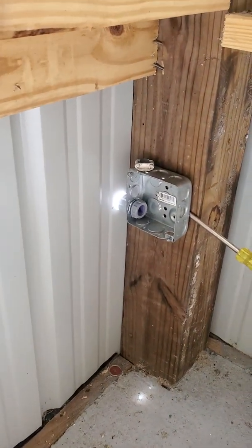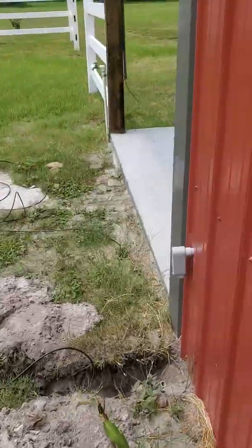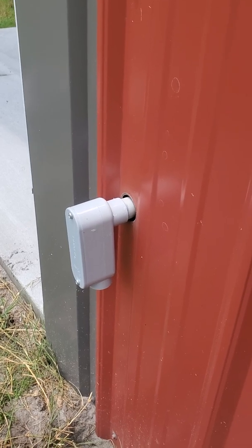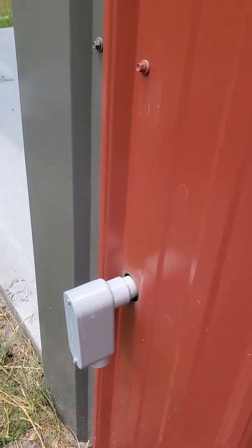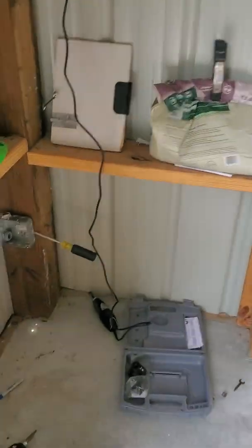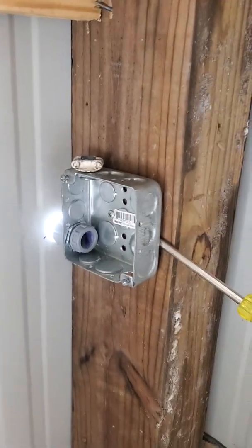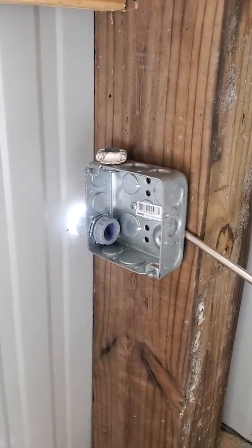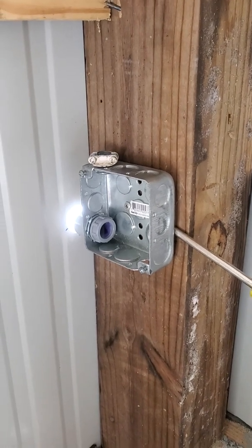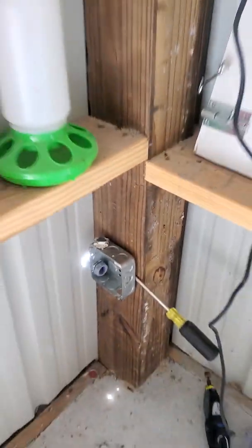Got the hole drilled, the box partially mounted. Got the connector outside glued, so I'll let this dry for a couple minutes. Once everything is dry and I'm sure it's not going to come apart, I'll put some silicone around all of this. Then I'll take out the one screw holding the box, yank the whole thing in, seal the outside to the metal wall, fasten it, and run the wire through the fittings back to the router.